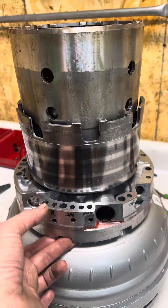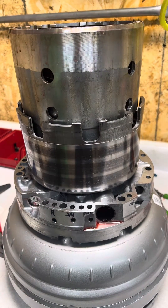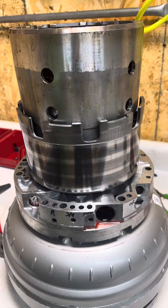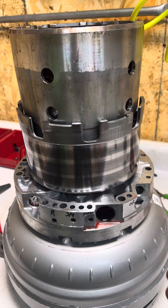Remember that the reverse input has air bleeds, and we are air checking this — we're not checking it hydraulically. What you're looking for is: what is the minimal amount of apply pressure, and will it hold maximum air pressure?